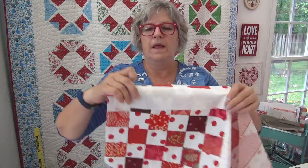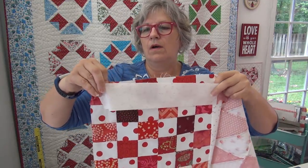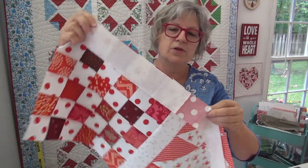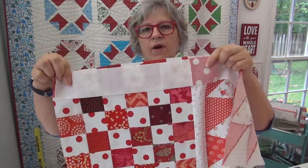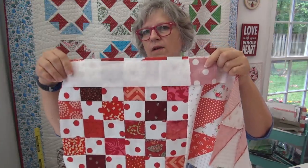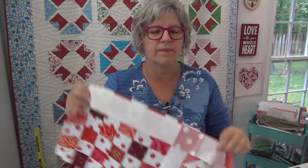Cut the sashing to the size it's supposed to be. Then when you go to pin it, pin all across. I'm putting the sashing on the top so you can see it. You want to pin all across — pin at the front, pin at this intersection, pin at the middle for this 12 inch block, pin at this other intersection. That way you'll have the best accuracy. That is that part.